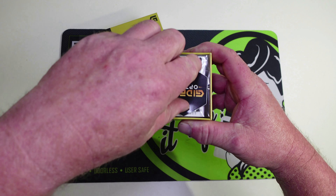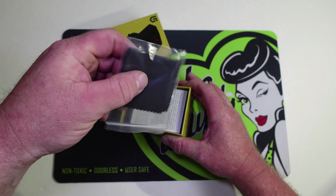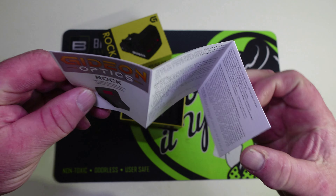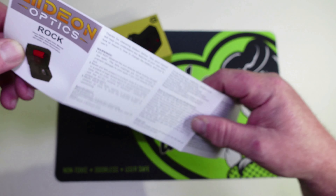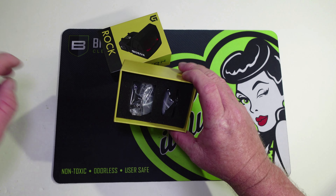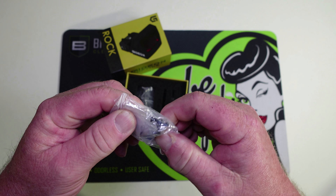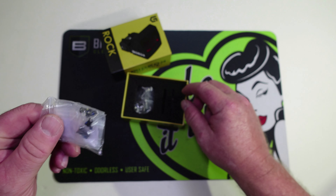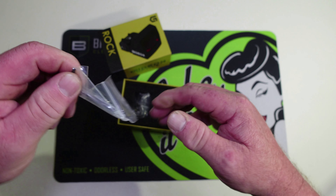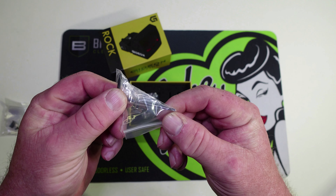We got a Gideon Optics sticker, a cleaning cloth, the owner's manual, and down in here we have got three sets of screws — really nice — a Torx wrench and a flathead double-sided screwdriver.